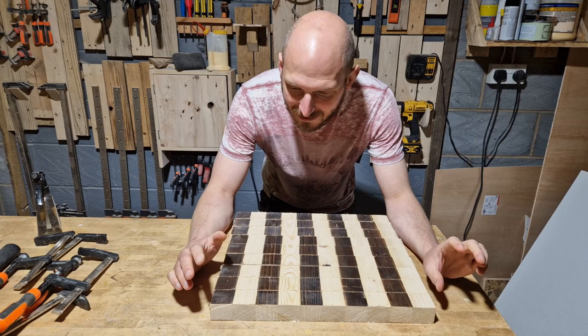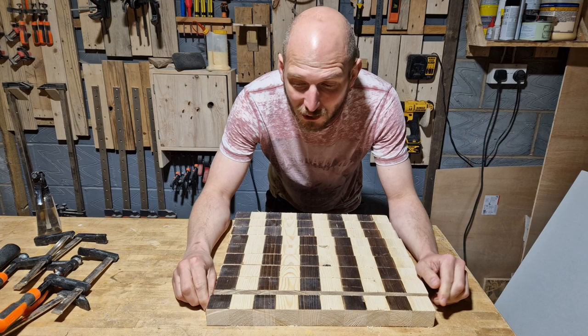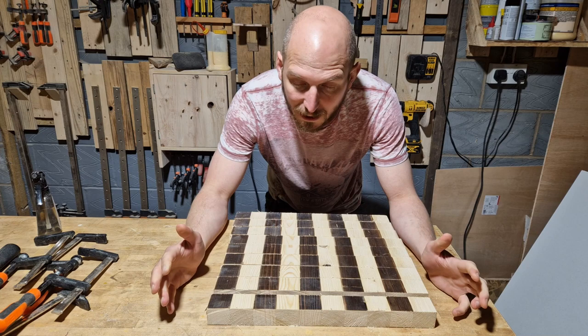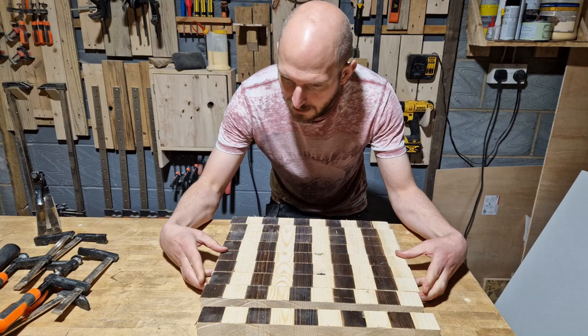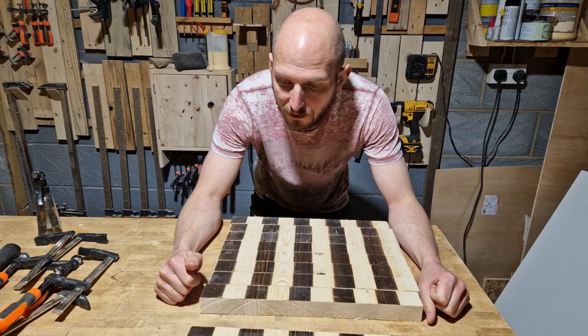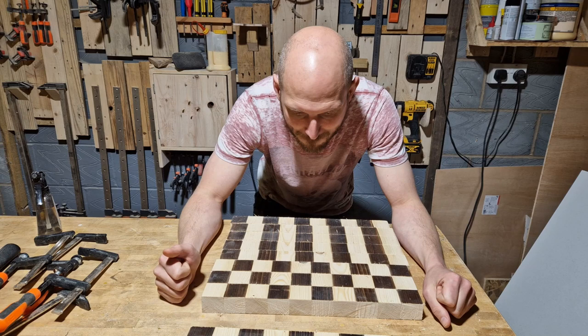I've got everything cut down now. There's a bit of tear-out because I'm using a useless table saw with a useless blade in it. However, I'm not too fussed — this is not something to sell, it's not supposed to be high-end. It's an experiment to see if it can be done using one type of wood. I've obviously made more pieces than I need. The draughts board I destroyed was eight rows, which means I've got one spare. That's good because I did the numbers so I can just flip these around and get my checkerboard pattern.